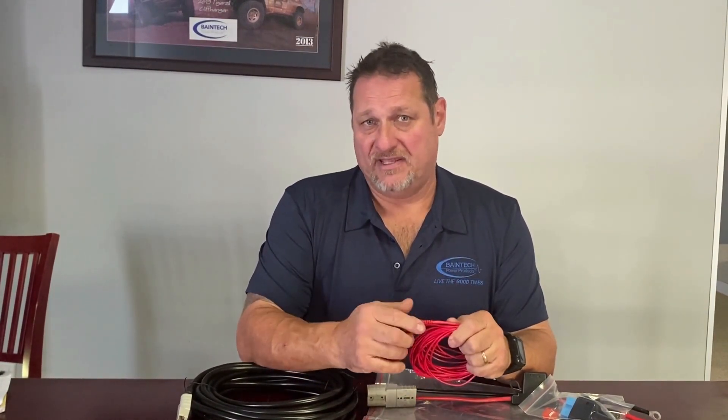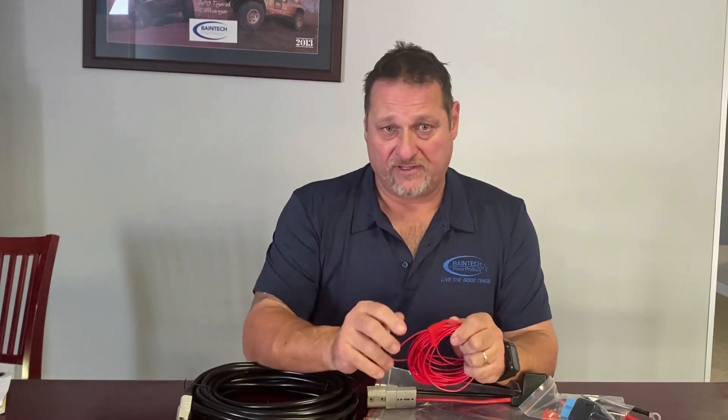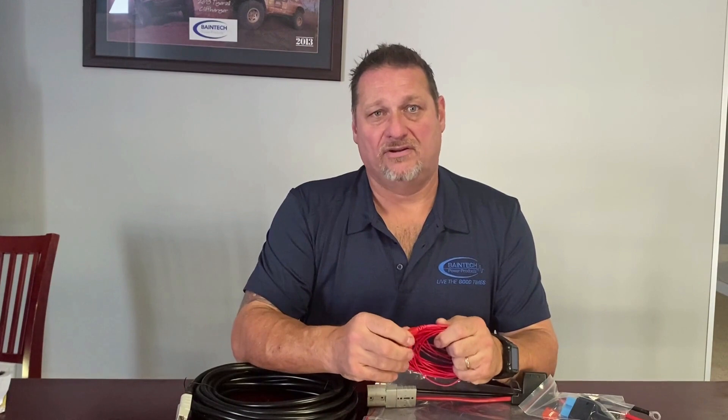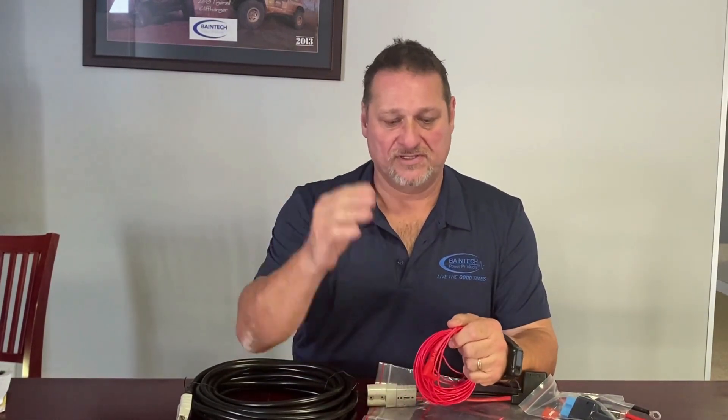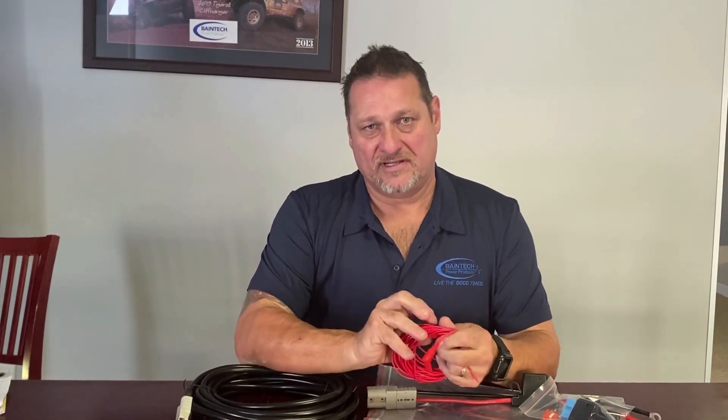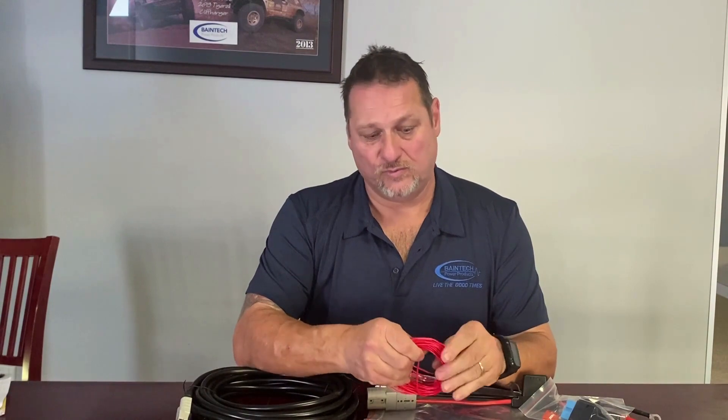Wait about 10 to 15 seconds for the little green light on the battery to come on, because it is a soft start system. We don't want it to just go bang straight on and fire 20 amps of charge straight down the circuit - it gradually works its way up. So once you've started the car, don't be alarmed if the green light doesn't come on for about 10 to 15 seconds. That is normal.